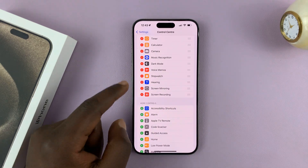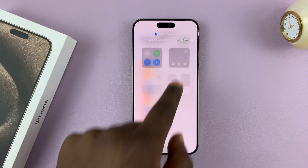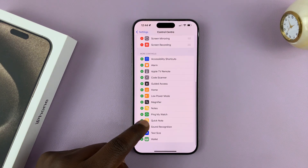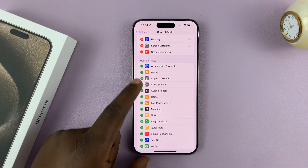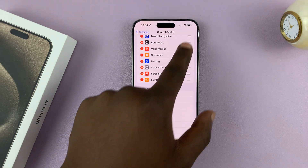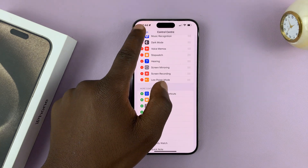Let me remove it and add it again so you can see. Now that I've removed it, it's no longer available in the Control Center — that's probably why you don't have it. Find it in the list, tap the plus icon, and it gets added.